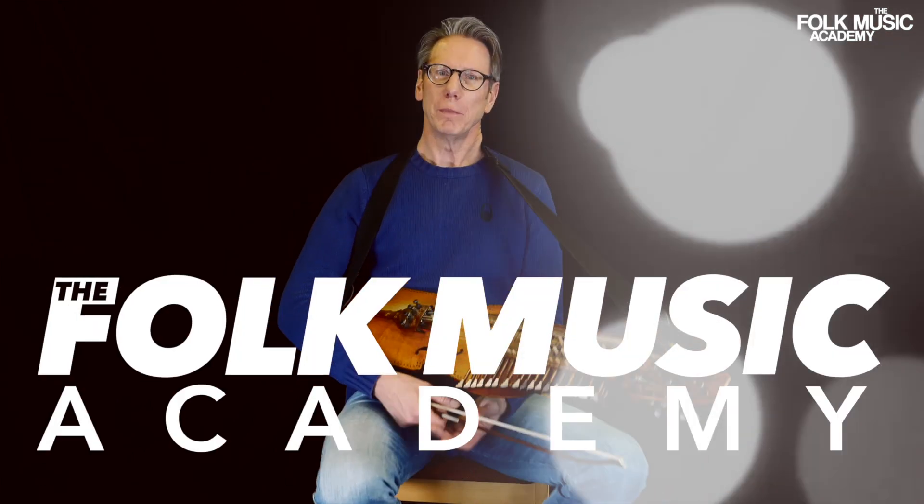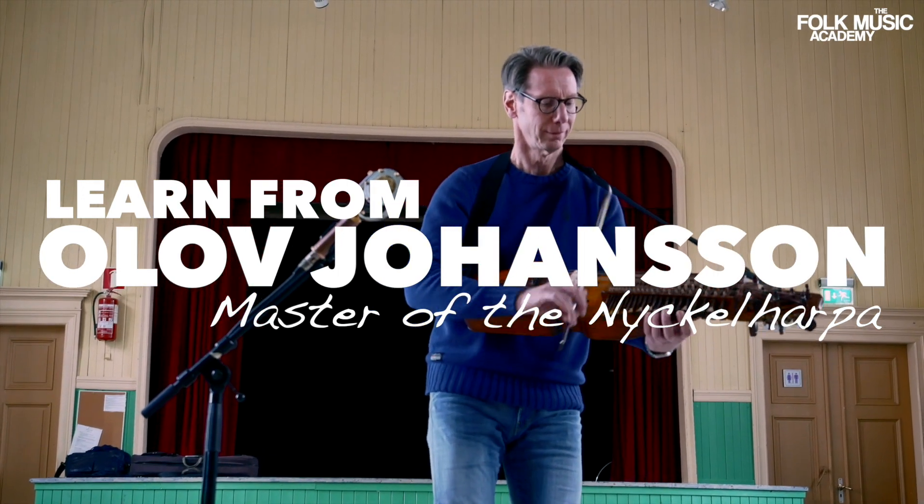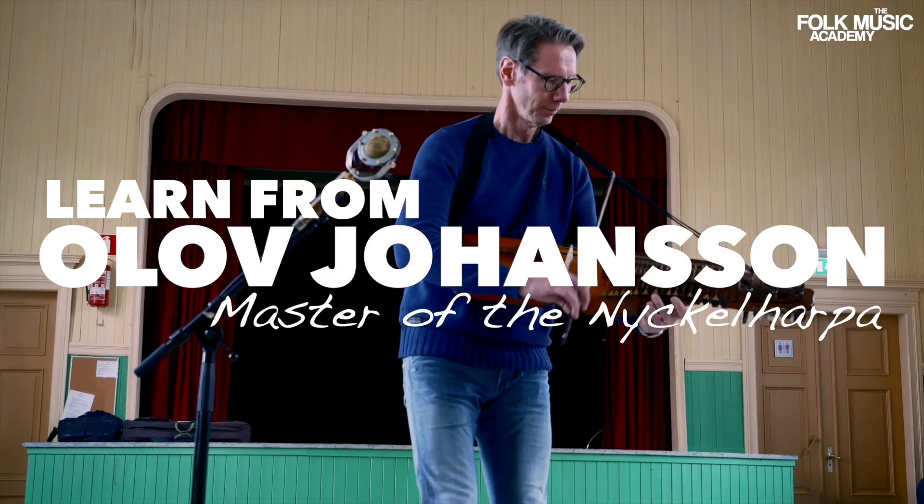Welcome to the Folk Music Academy. It's Polska time again. This playing of an instrument and the traditional music I'm playing, it's like a fun game.